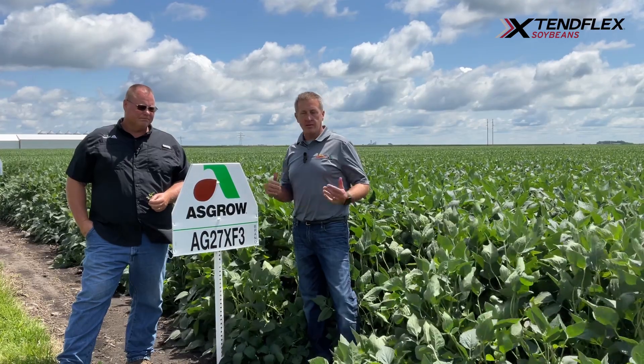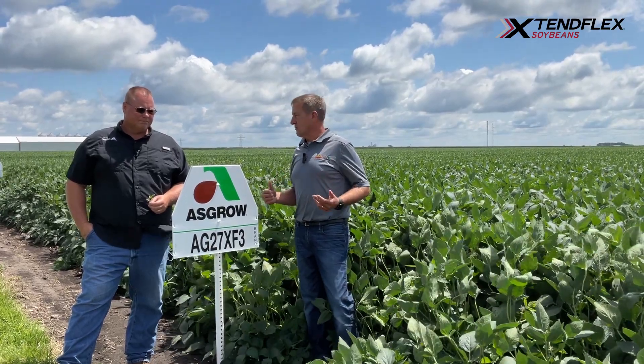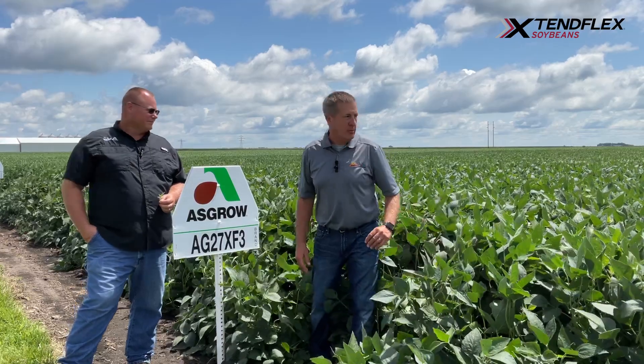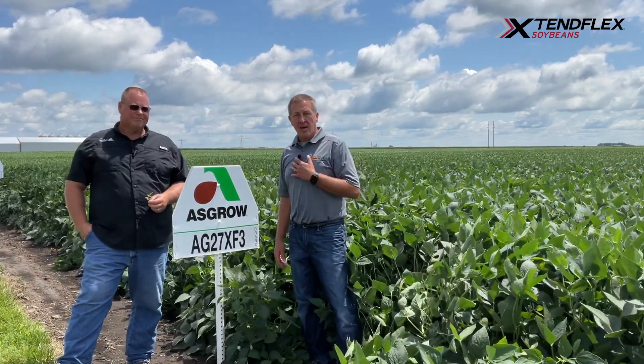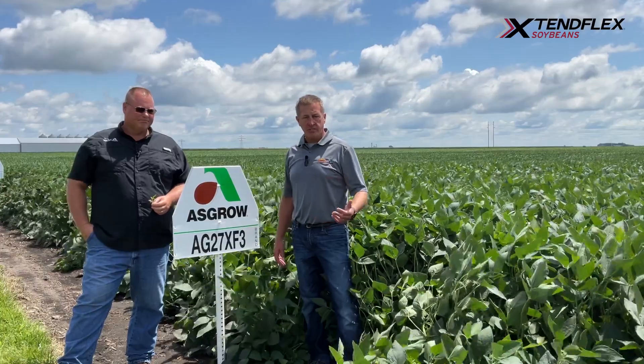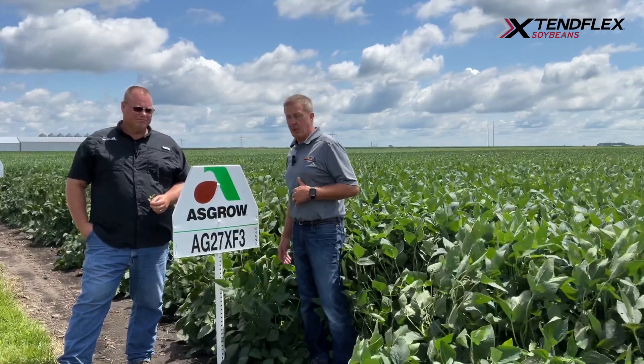The bean does have great stability across yield environments. It can get a little tall and lean a little bit. I personally have yet to have any actual complaints about harvest stability, so it really has not been a problem yet.